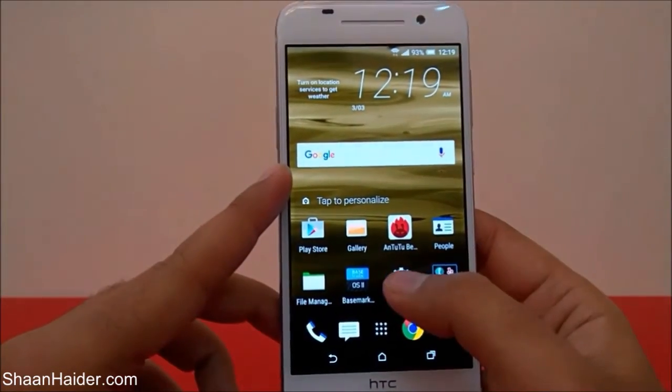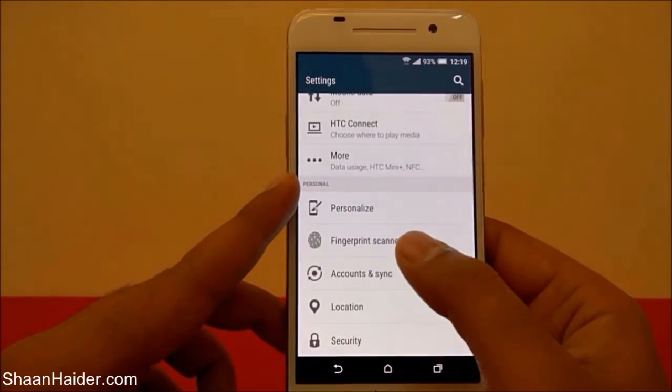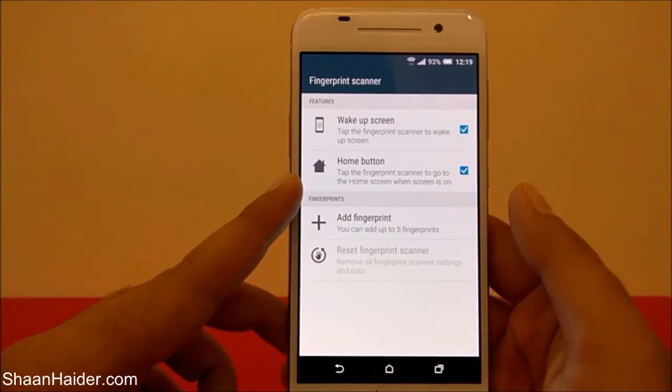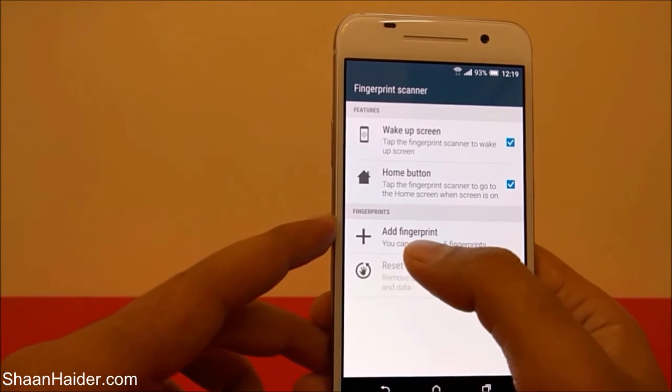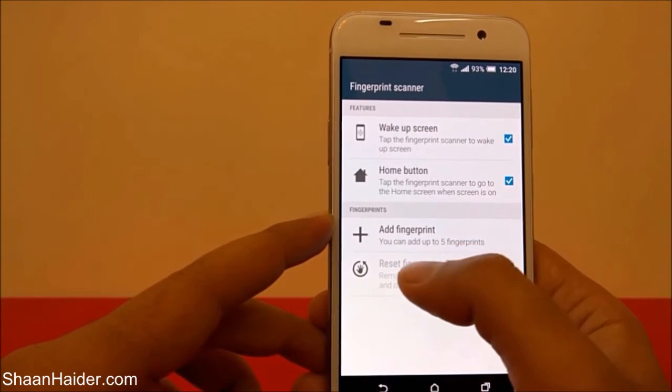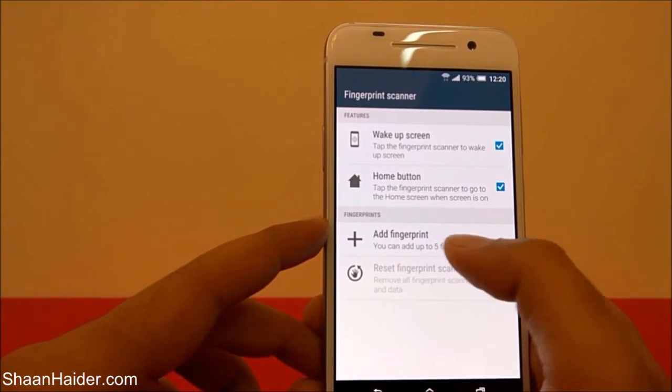But in this video we are going to talk about the actual fingerprint ID setup. Go to Settings, then go to Fingerprint Scanner, and after that just tap on Add Fingerprint. You can add up to five fingerprints, as you can see it says here.